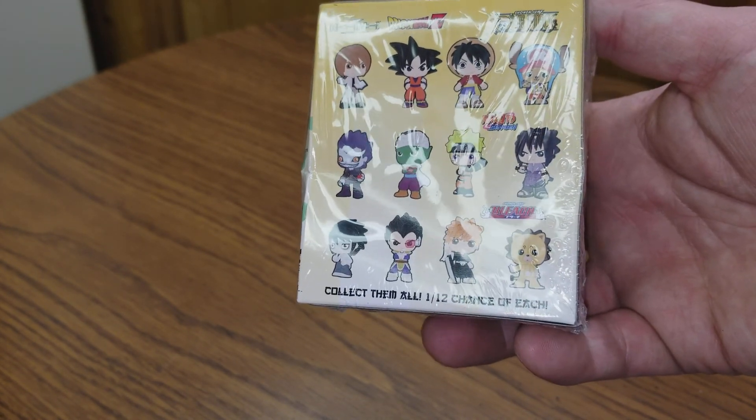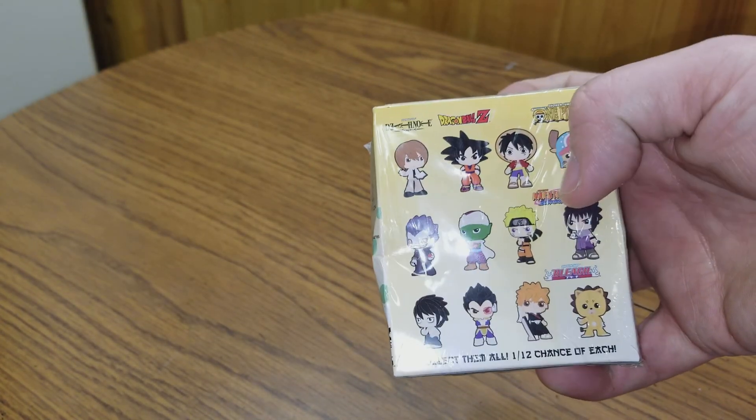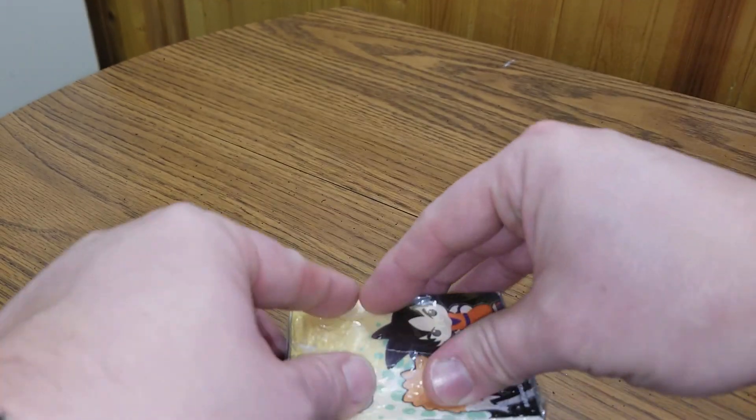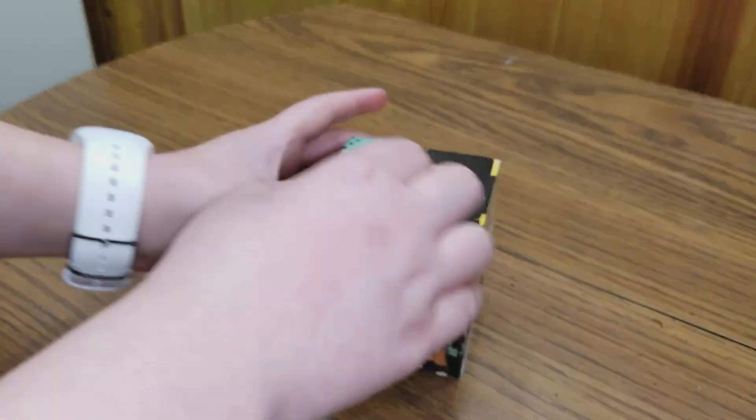Which one do you want? We only have one of these. I kind of want that one. I kind of want the Dragon Ball Z guy. Yeah, he looks — here, I'll take the plastic off and you open it up.